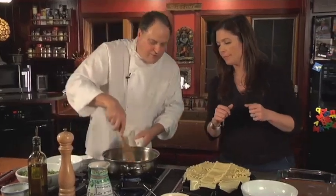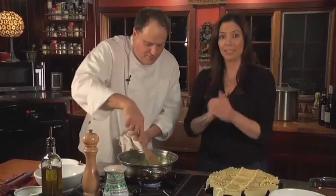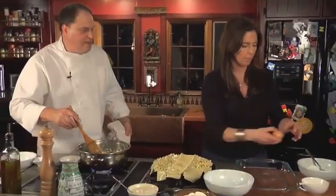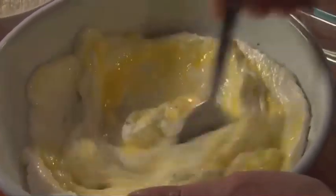I'm just going to move it around so it browns. I'm adding the arugula. Now what I'm going to ask you to do is mix the ricotta cheese with the parmesan. Crack that egg right in there. How about a little bit of black pepper in there?